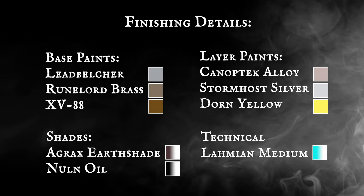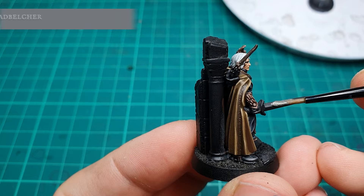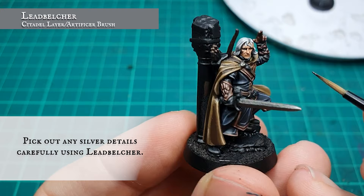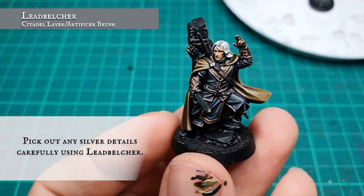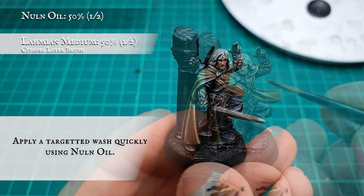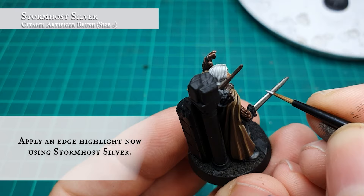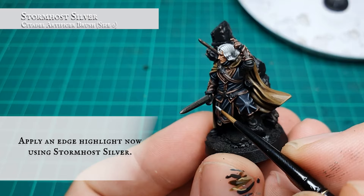Finishing details: carefully pick out any silver details, buckles, and brooches using Leadbelcher, followed by a targeted wash of Nuln Oil to tone these down with the rest of the model. Apply an edge highlight using Stormhost Silver to create some shine and glint to the metals.